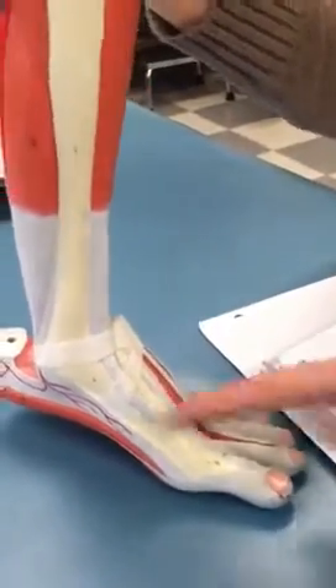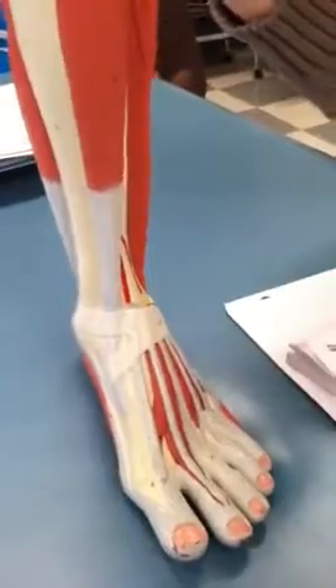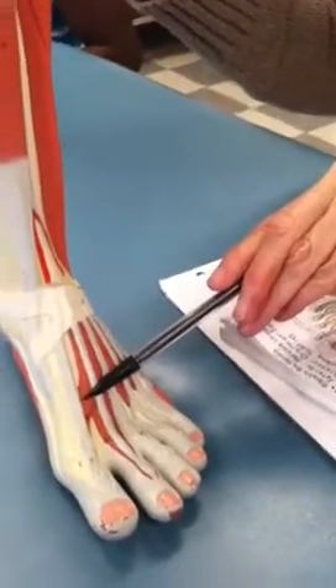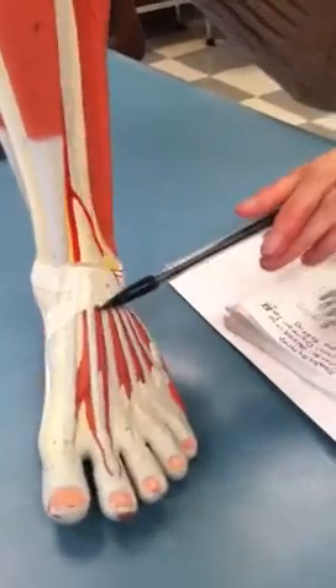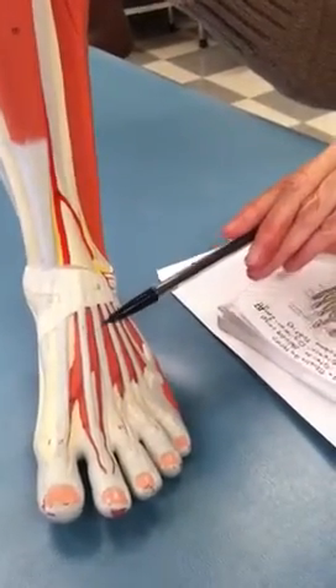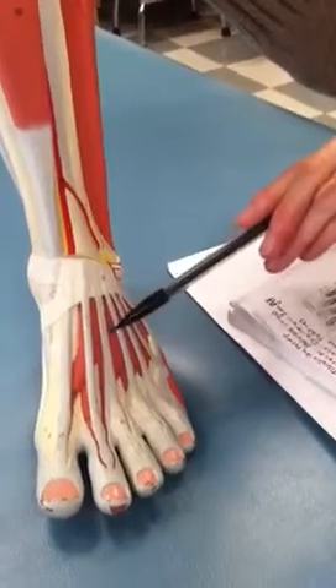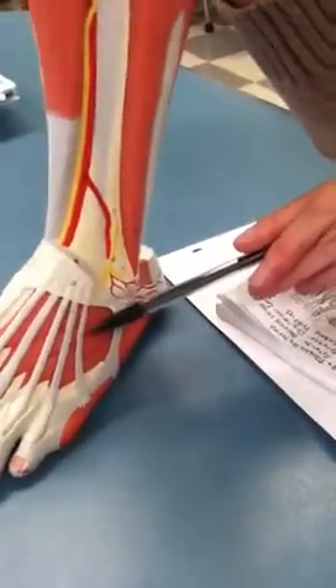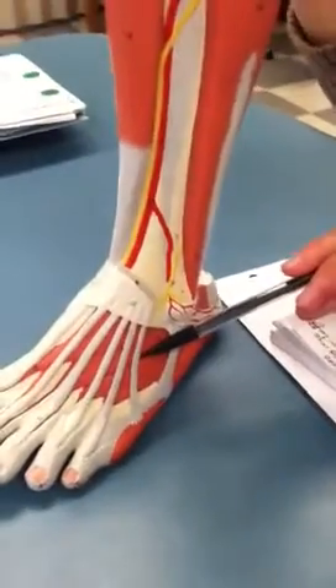Tibialis anterior. And then it's extensor hallucis longus. Tendon of extensor digitorum longus. Tendon of fibularis tertius.